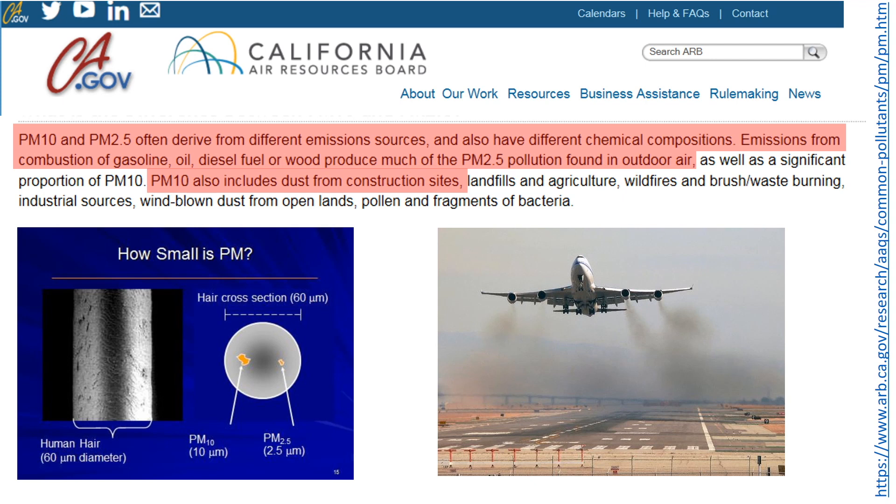Both PM10 and PM2.5 derive from various emission sources and can be made up of different chemical compositions. Emissions from combustion of fossil fuels and wood produce much of the PM2.5 pollution in the outdoor air we breathe. Air traffic in particular is an important contributor of particulate matter pollution, resulting from the burning of kerosene in jet engines, and this can pose challenges for communities that live close to airports, like those around LAX.